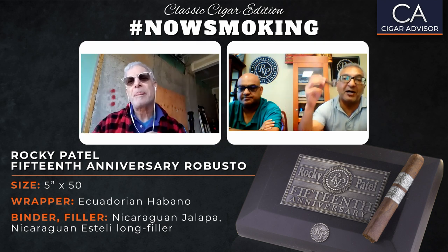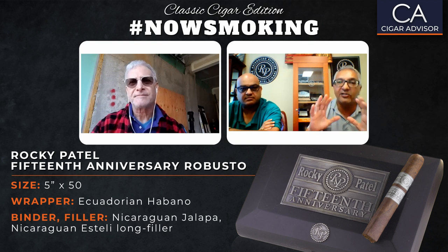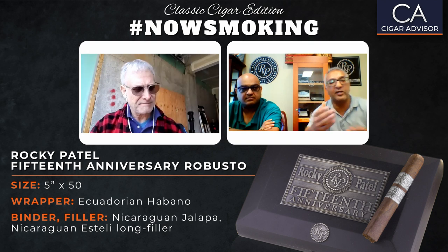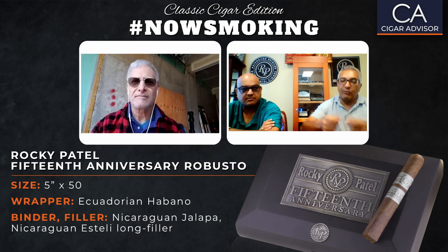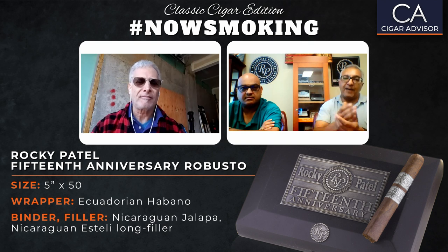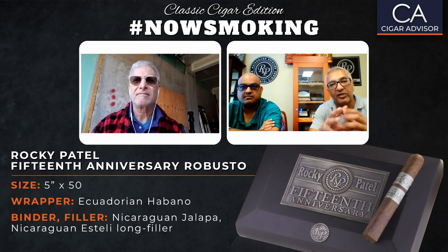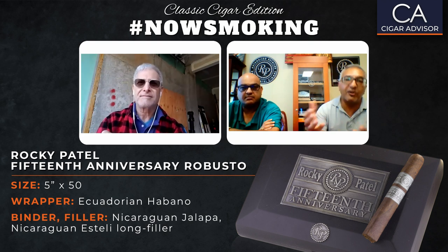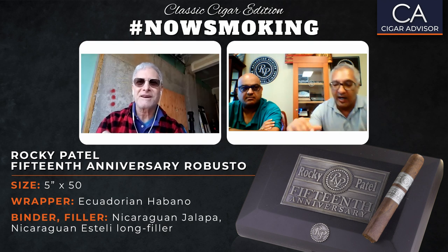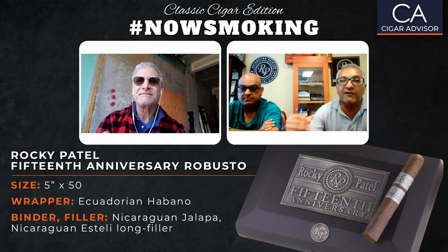That's correct. When you actually bunch a cigar, before the wrapper goes on it, you take the three or four leaves that make up the filler — the guts of the cigar — and there are two ways you can bunch a cigar. One is the tubular fashion where they take each leaf and roll it like a tube, then put one on top of the other in a specific order so that it allows air to float freely through those passages so you have a nice drawing cigar that burns evenly. The other method is where they take the individual leaves and fold them in an accordion fashion, one on top of the other.